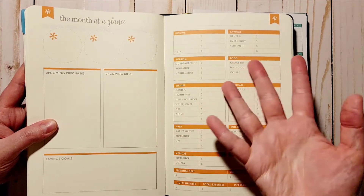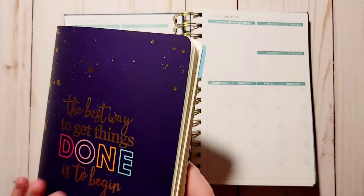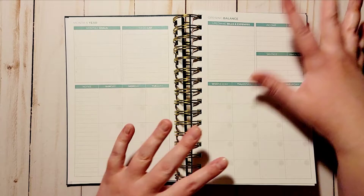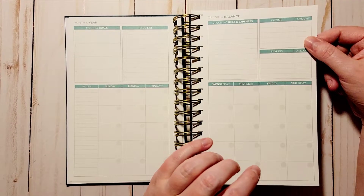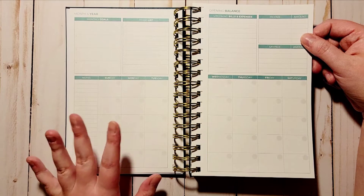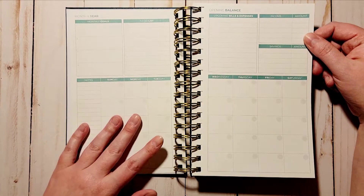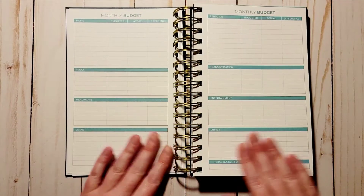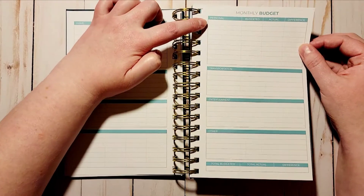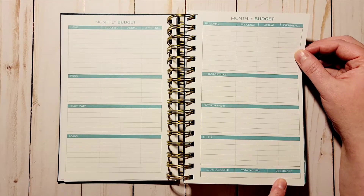Check out some videos on the Erin Condren budget planner if you're interested to see what that looks like. After seeing this, I'm pretty sure I'm going to be super happy with it. Anything that has to do with bills or paydays — my paydays, my boyfriend's paydays — is going to go here. Then you have your monthly budget section with categories for home, food, healthcare, loans, personal, transportation, entertainment, and other.